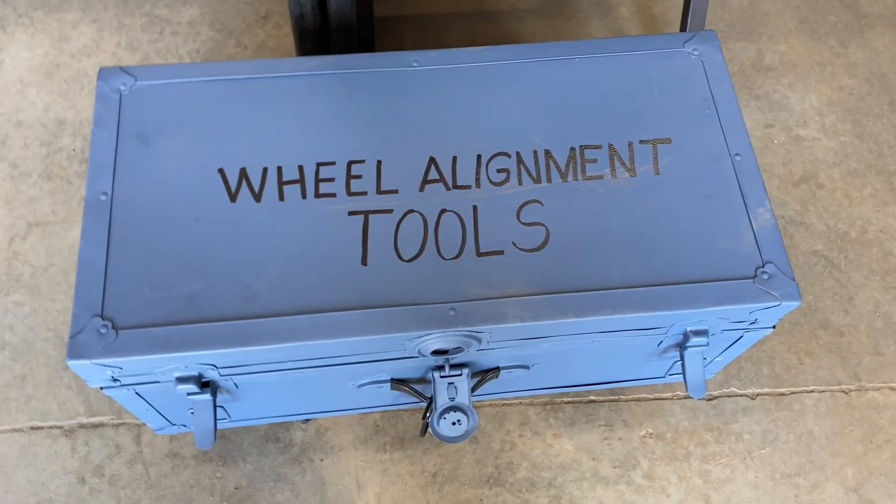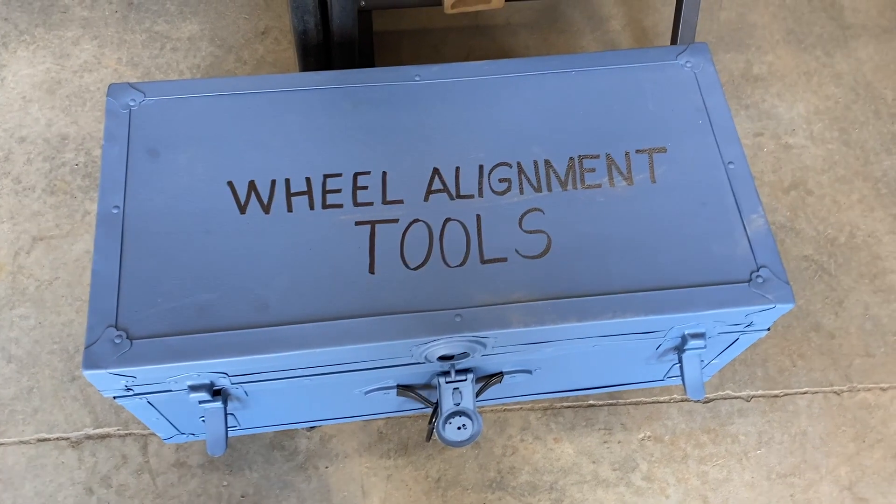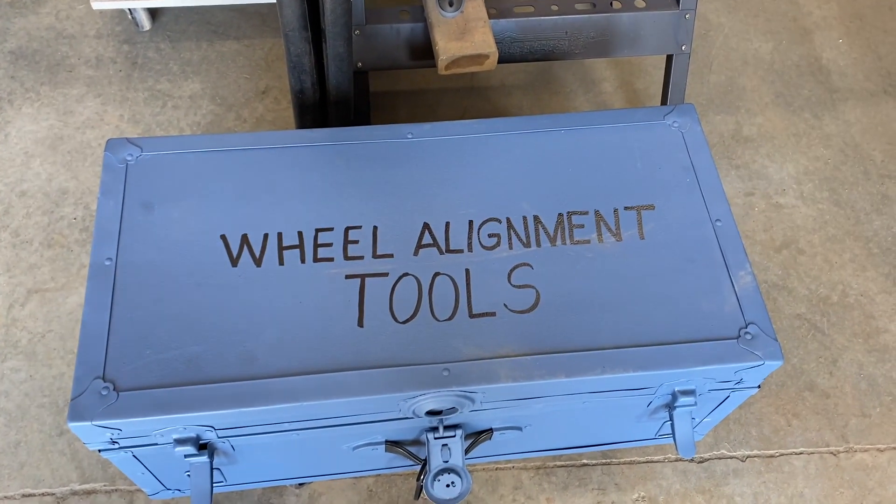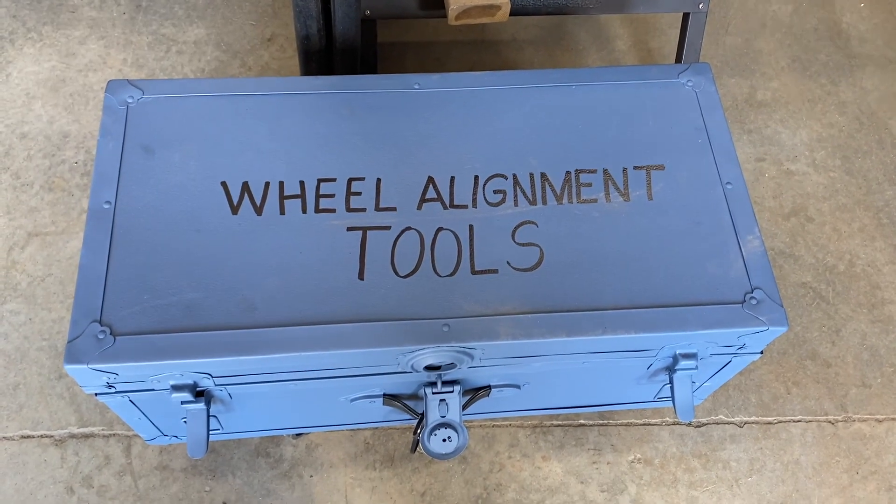Hello everybody, GG Works again with an update on my wheel alignment tools. I've been making some progress, so let's get into it.